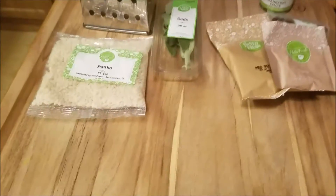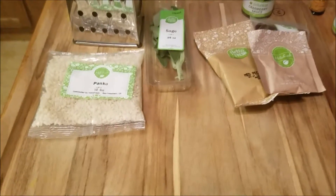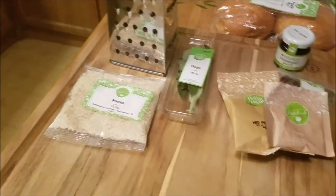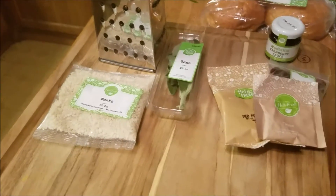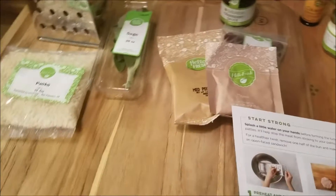So preheat your oven to 400, or however you want to toast your buns. If you do toast your buns, you want to toast them towards the end of when things are about to be ready, for about three to five minutes on 400. That's what they say.